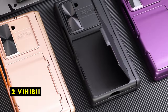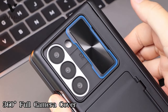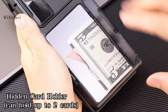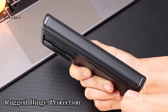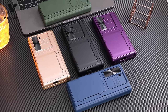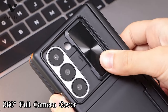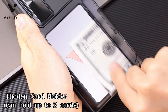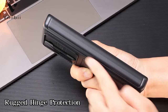At number 2 is Vihibii. The Vihibii case offers comprehensive protection for the Galaxy Z Fold 6. The built-in card holder is a convenient touch, eliminating the need for a separate wallet. The case feels sturdy and the camera and screen protection are reassuring. While it hasn't been tested in extreme conditions, the initial quality seems promising. The only minor drawback is its potential bulkiness, but considering the protection it provides, it's a reasonable trade-off. Overall, it's a practical and protective choice for the Z Fold 6.